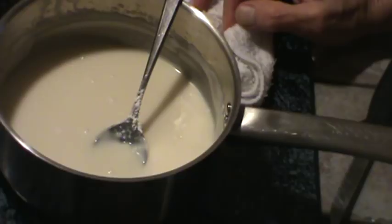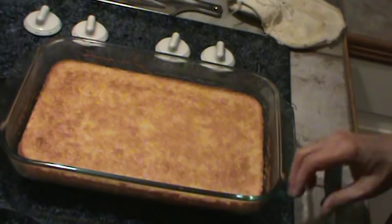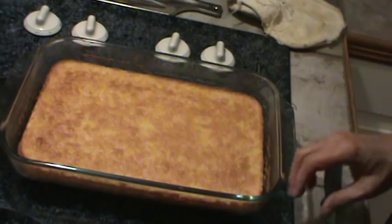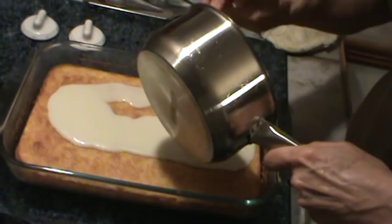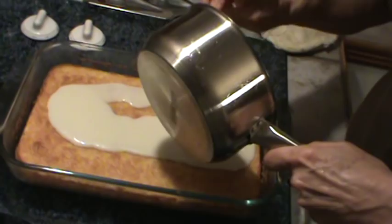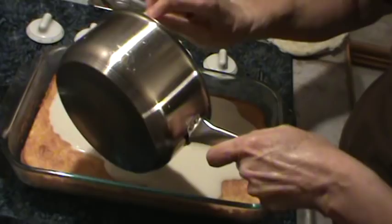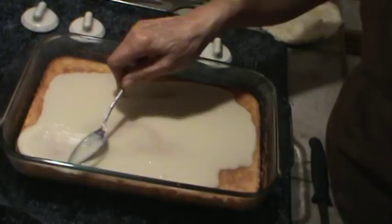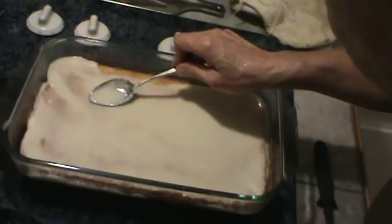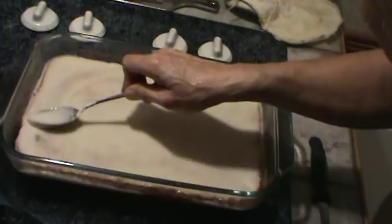My cake is done! The cake is very buttery, and my icing is going to be very buttery. The cake is still very hot, but I'm going to pour that icing right on top of it. I'm going to spread it out slightly, let it run down the sides a little bit, and some of this moisture will run down into the cake also. Get every bit of that out of there.